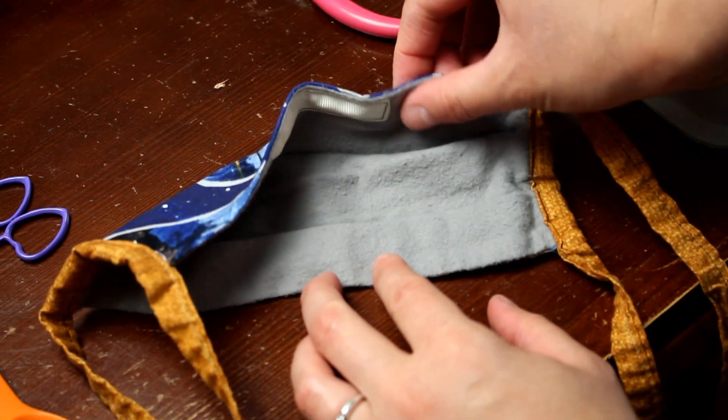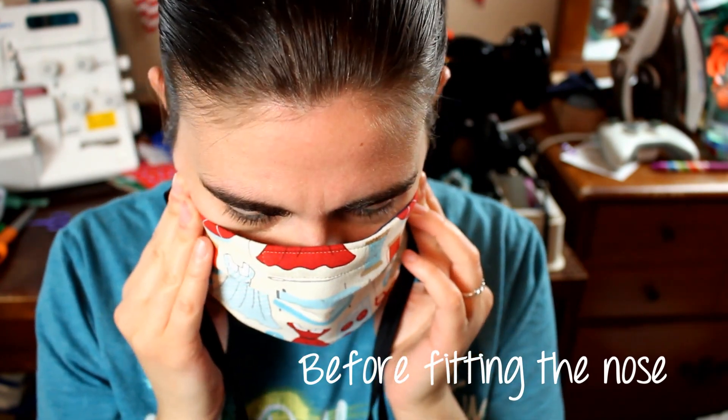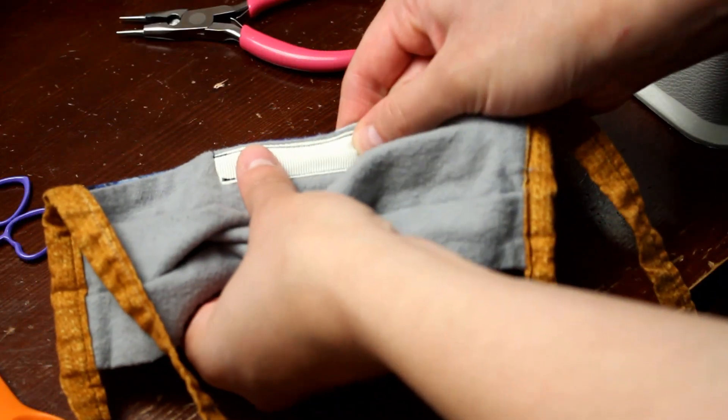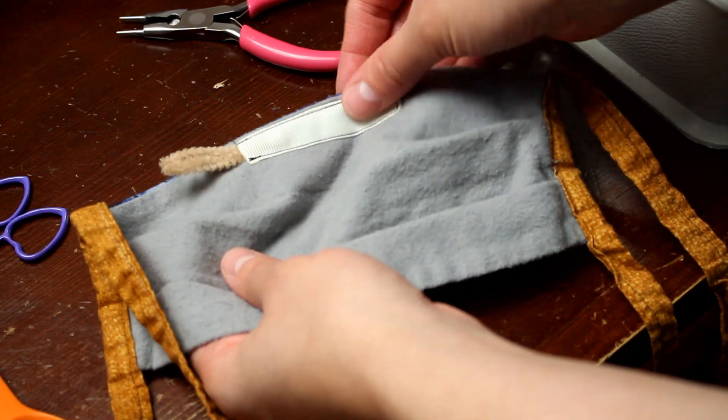Simply bend the pipe cleaner to form around your nose, then tie it on or use the elastics or whatever you have to hold the mask in place - you'll get a much better fit. Make sure you are washing your mask after every use, and it's a good idea to take the wire out before washing. You can push on the end of the ribbon to scoot it out, or use tweezers to grab the pipe cleaner and pull it out. Wash your mask and then slide the wire back in afterwards - this will extend the life of your wire because it won't get rusted from going through the wash.